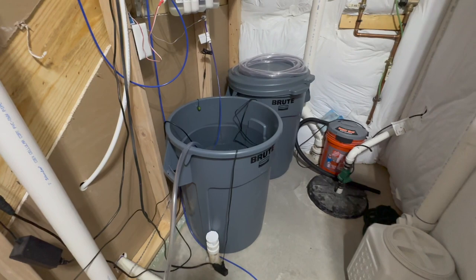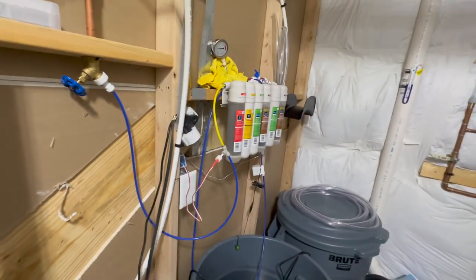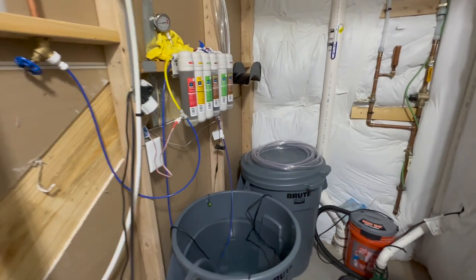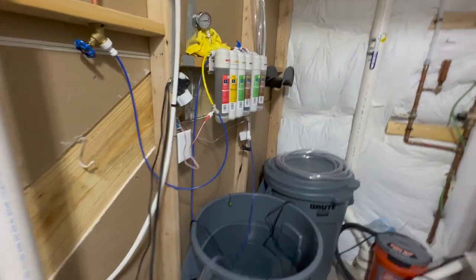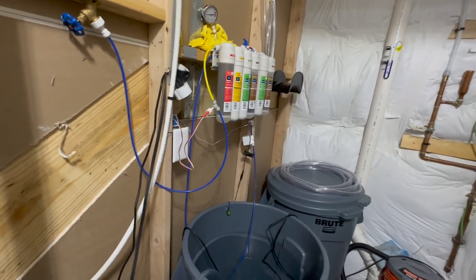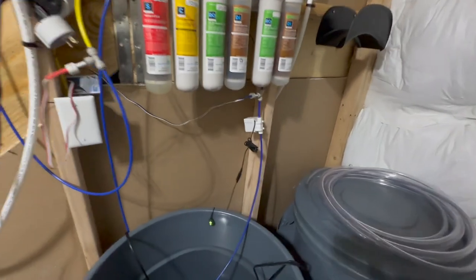I do use these Brute trash cans as my water containers - one of them is usually always full. I just turned it on; it's not that loud at all. There's one really cool thing I wanted to show you guys. If you Google the 'Marriage Saver,' I'm pretty sure you'll be able to find it. That little box is connected to this sensor, which is held onto my bucket via a magnet on the back. Whenever the water level gets to that sensor, it'll stop pushing RO water through the supply line.